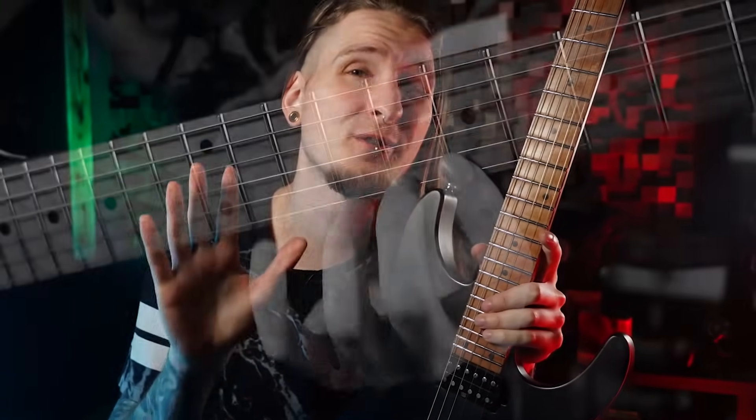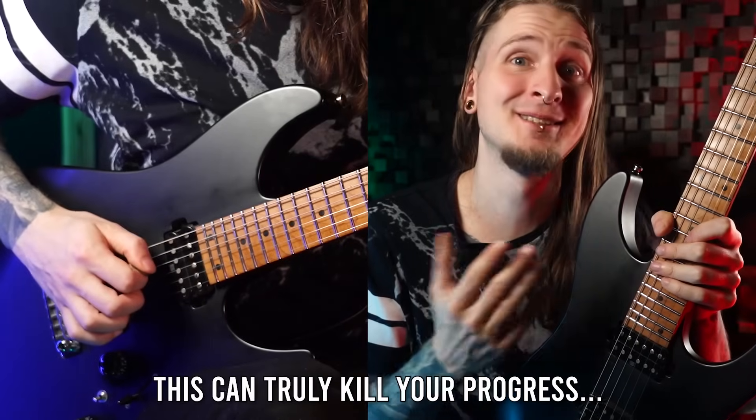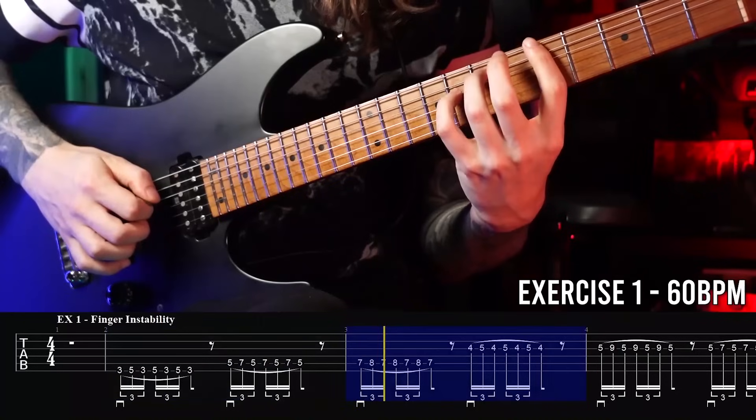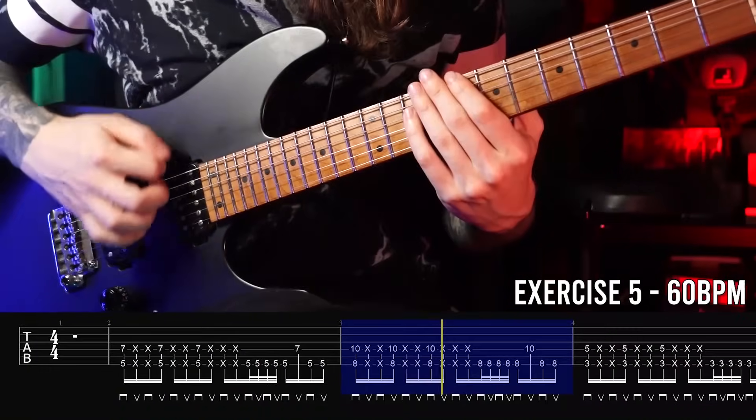Today I want to talk to you about five quite serious bad guitar technique habits that might really be holding you back from making the most progress in the shortest time possible. Correcting these five terrible mistakes starting today will give you a huge boost on your guitar journey, and I will also show you the five best exercises for getting rid of those nasty mistakes once and for all.